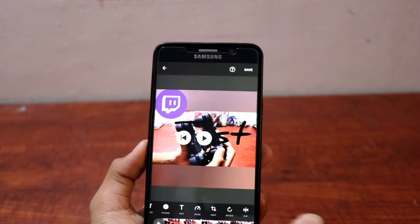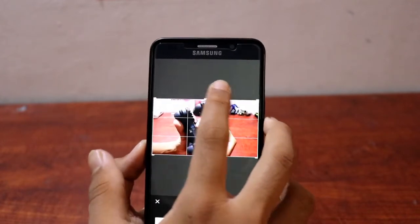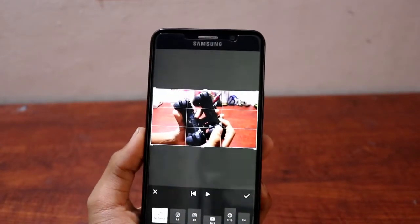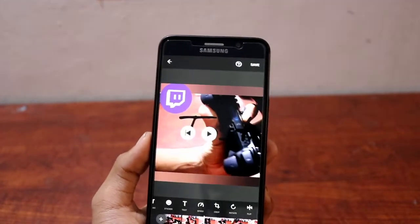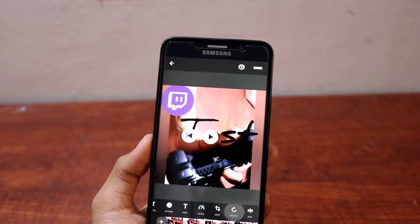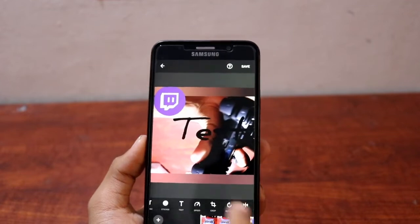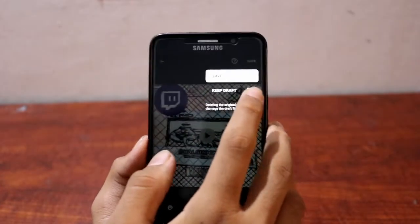You can also adjust the speed — let's set it to two times speed. You can crop the video, and it shows you preset options so you don't have to do it manually. You can rotate the video, make it upside down, and flip it. Those are pretty much all the things you can do with InShot.